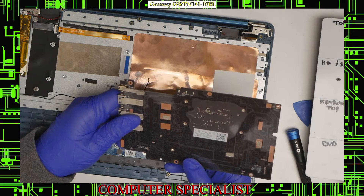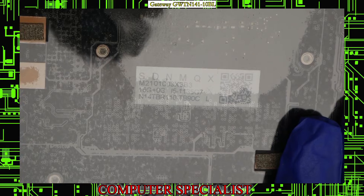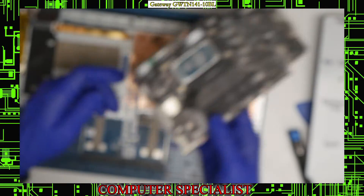There are some part numbers on the back of the board, so I'll show you that in case you need any of that information. But that's the motherboard out.